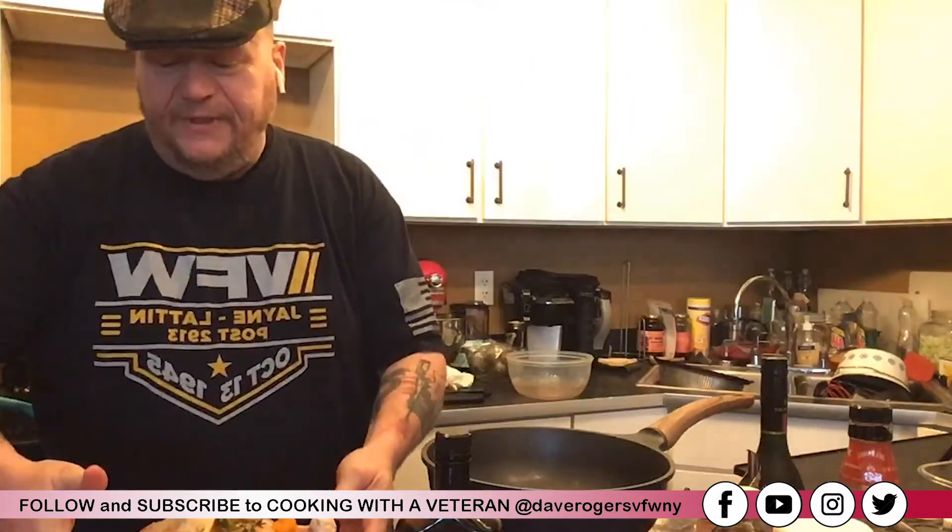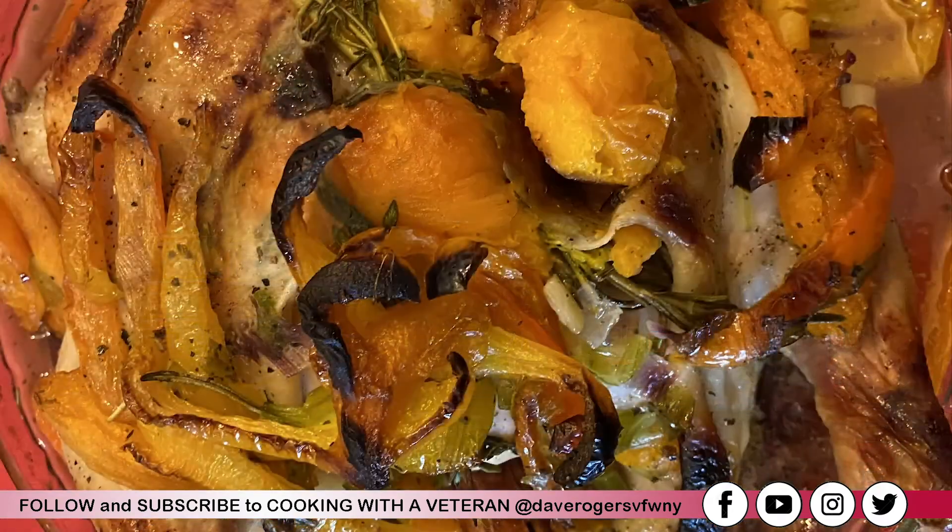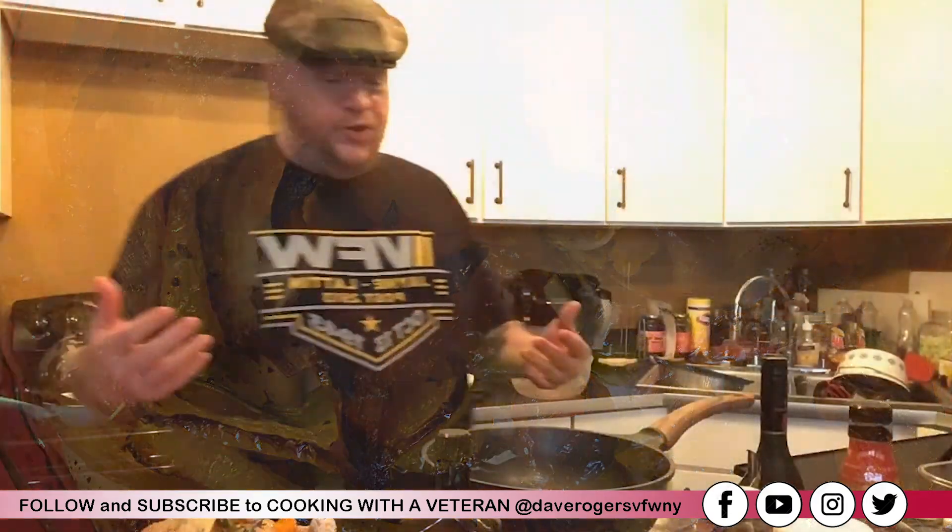I'm going to preheat my oven to 375°F and stick this in. I'll let it cook for about 45 minutes, then cover it with aluminum foil and let it cook for about another 45 minutes.